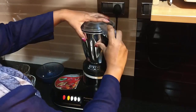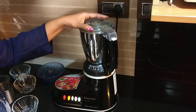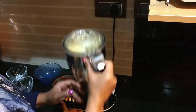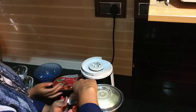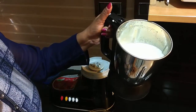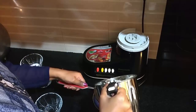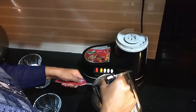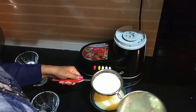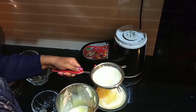This juice tastes better if it is watery rather than pulpy. So strain this properly and nicely. Don't make it thick — let it be watery and thin.